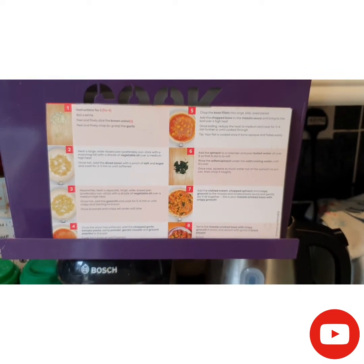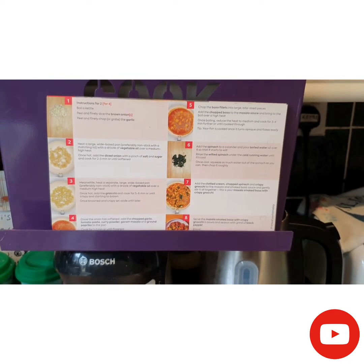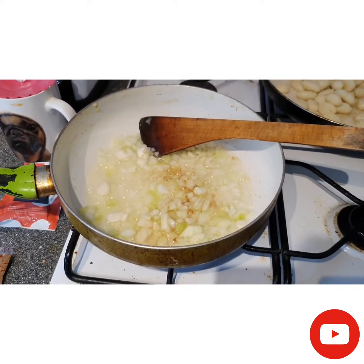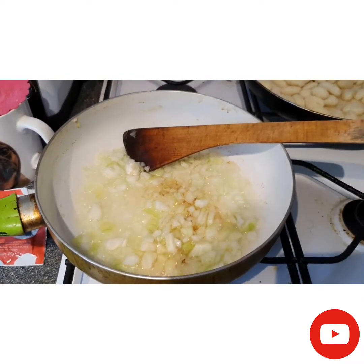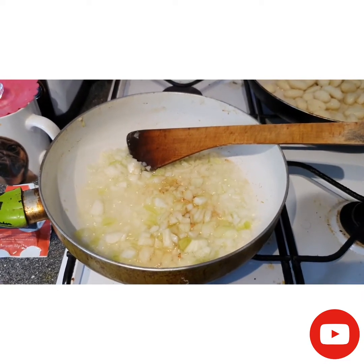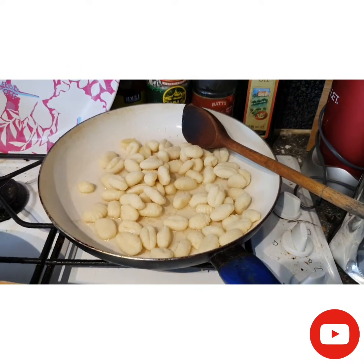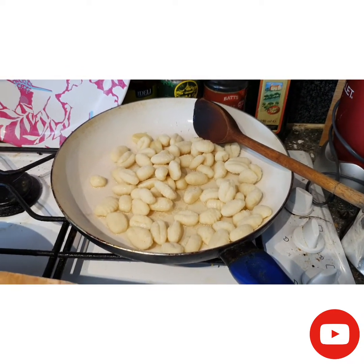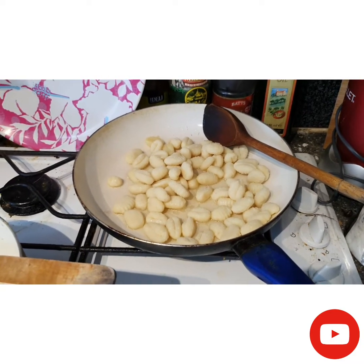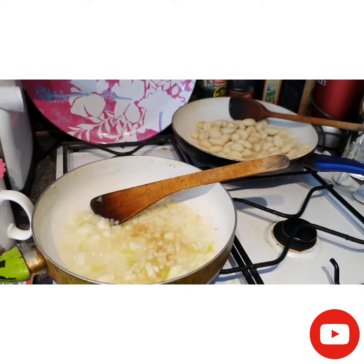I've added the chopped onion with a bit of salt, oil, and sugar and I'll cook it until softened. In a separate pan with a little bit of oil, I've added the gnocchi to cook until crispy and golden. Then I'll start preparing the sauce.